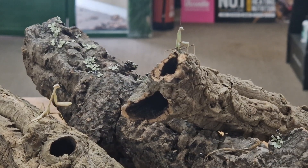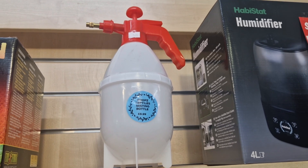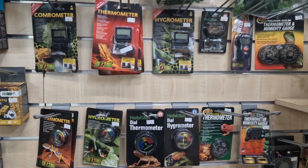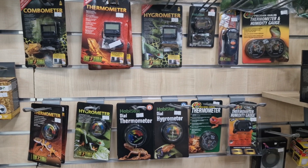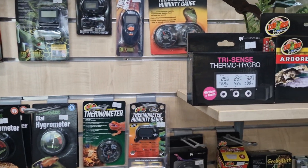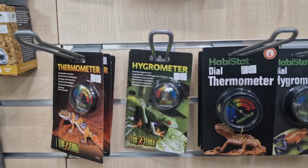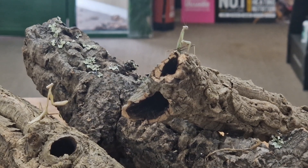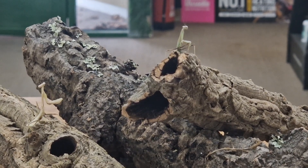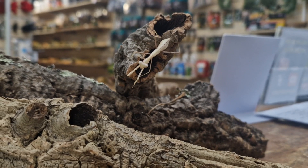To mist your enclosure you'll need a standard pump spray misting bottle. To test temperature and humidity, pick up either a dial or digital hygrometer and thermometer, or a combination unit that does both — there are quite a few varieties on the market. That covers virtually everything regarding their setup and the majority of their care requirements. The remaining topics to cover are diet and feeding, and molting.